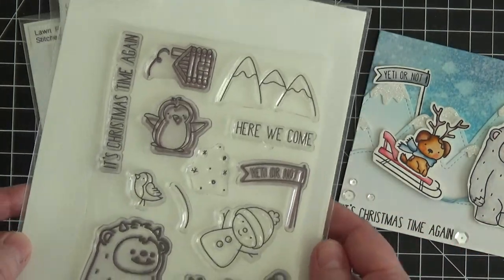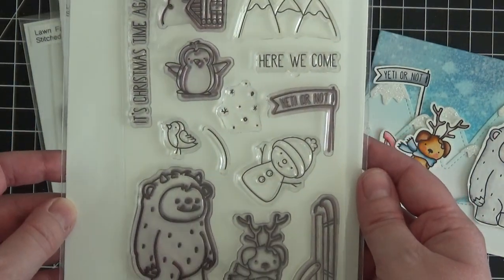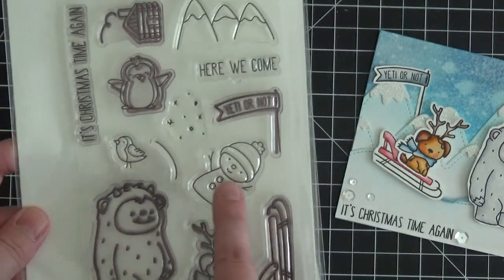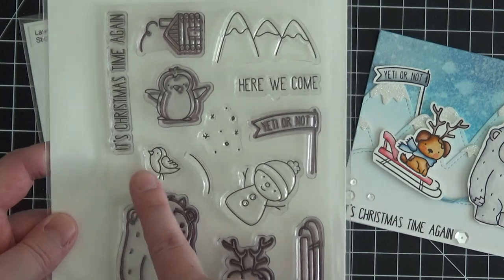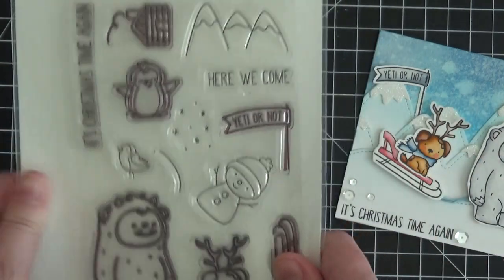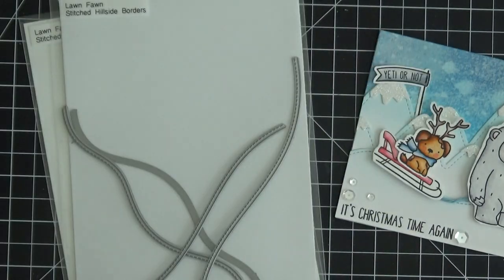The stamp set I'm using today is from Neat and Tangled. It's called Get Yeti, and it is so cute. There are some images I didn't even get a chance to use — little mountains, a little bird, a little snowman, some snowflakes. Such a cute stamp set. Love it.